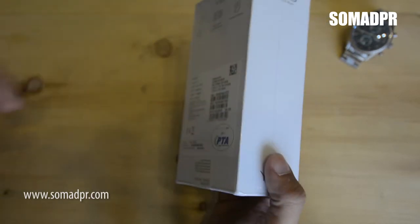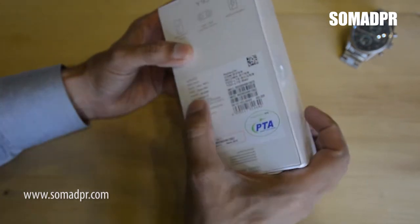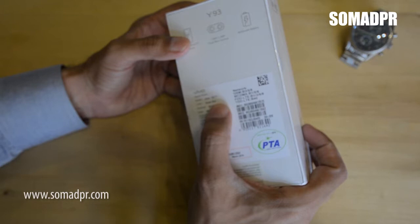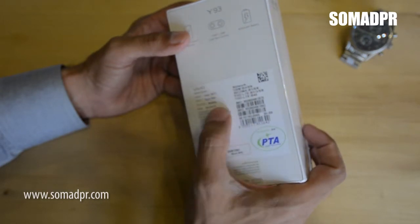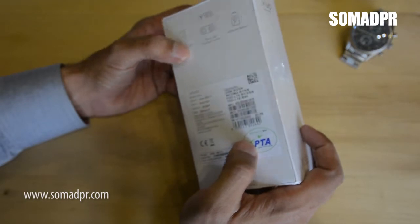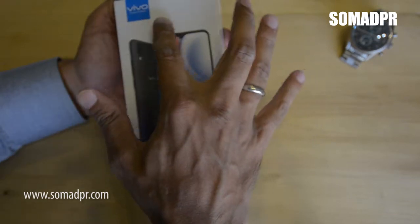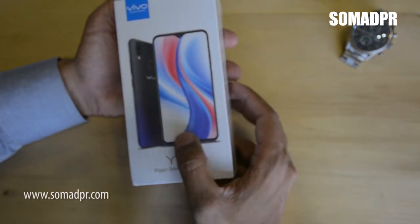So let's get back to the topic. We have the ocean blue phone at the moment, as mentioned on the box along with barcodes. The main features on the box include the model number and the brand's logo with a phone picture.